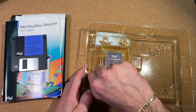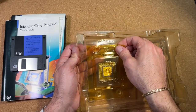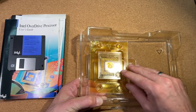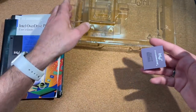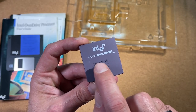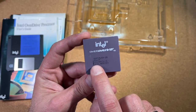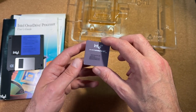Now let's install the CPU in the board. After some minor fumbling with the protective plastic, we get it seated. It's a quite nice-looking CPU alongside the original SX ceramic chip.